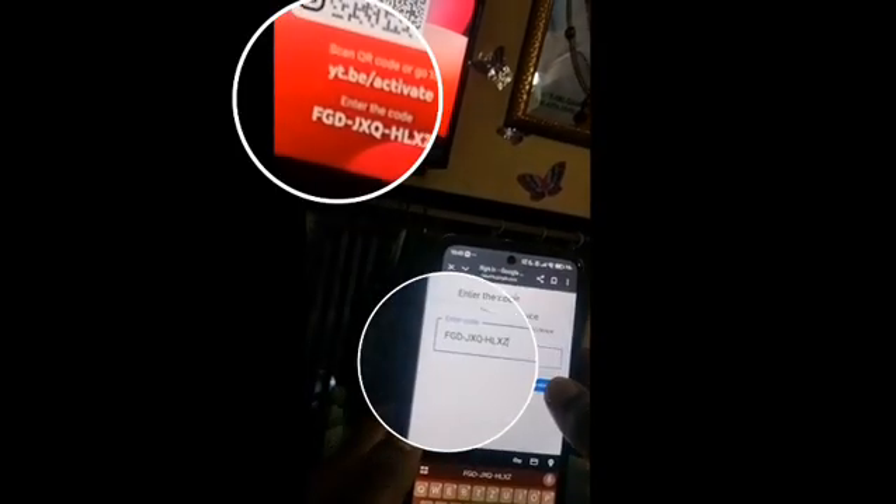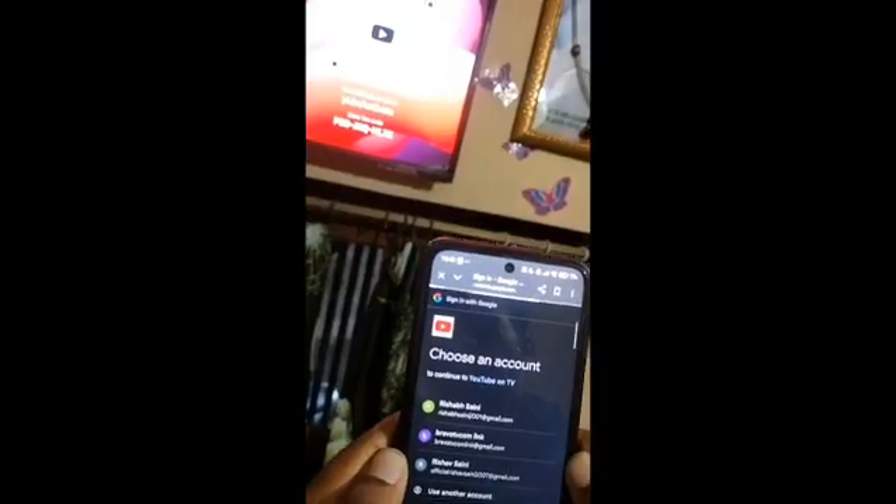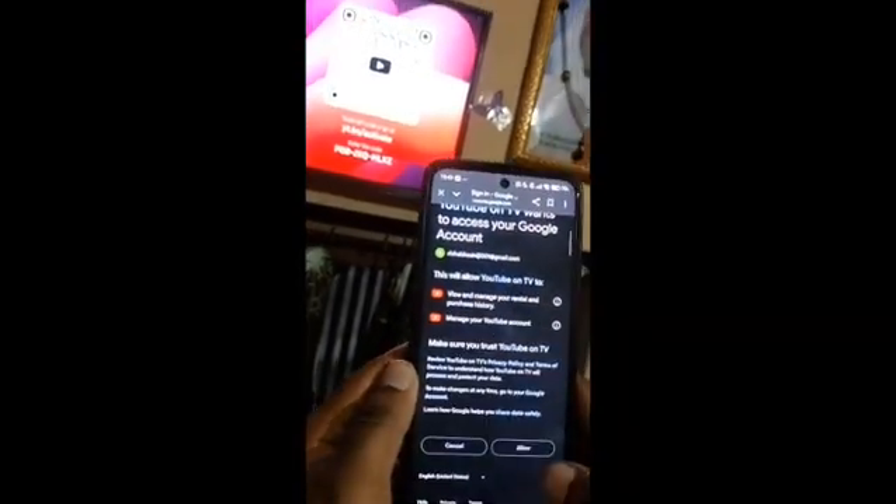Enter the code here. Once you can see it, click on the Continue button. You will get an option to choose your account image and email — select your email and click the Allow button.